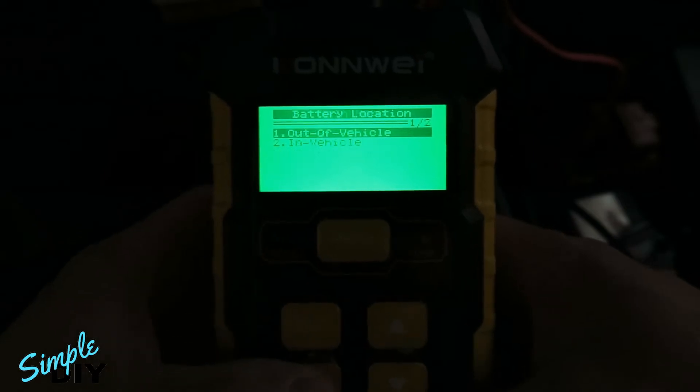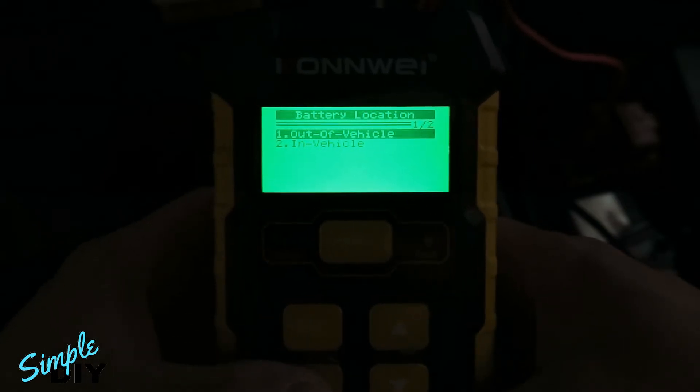Looking at the main menu, the first item is check battery — you want to select that and press enter. Next it'll ask you if the battery is in vehicle or out of vehicle. Select in vehicle, press down, press enter.